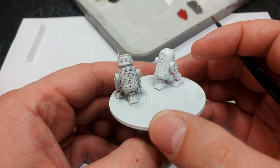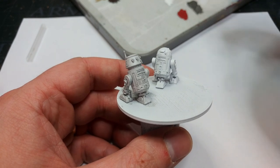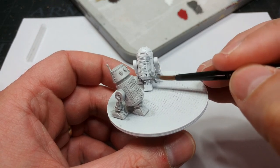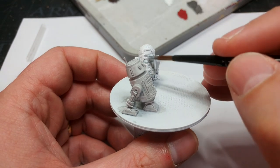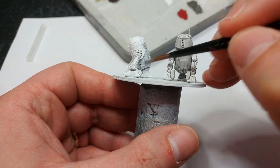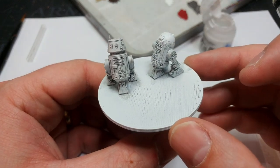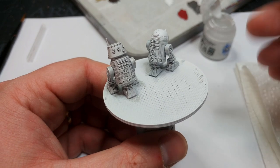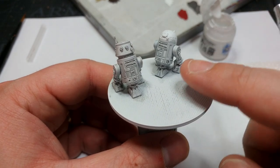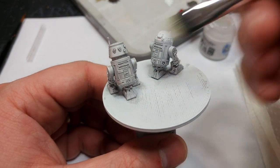What I'm going to use on R2 is Templar White from Vallejo — this is one of their new Express Colors, very much like Contrast. I'm using this instead of Apothecary White because I want to see how it works. It's not quite as blue as Apothecary White would be, but it is definitely more of a blue-white finish. Side by side, that's a really interesting comparison — the Soul Blight Gray is gray whereas the Templar White looks a little more clinical. That's what I wanted to see: the difference between these two whites.